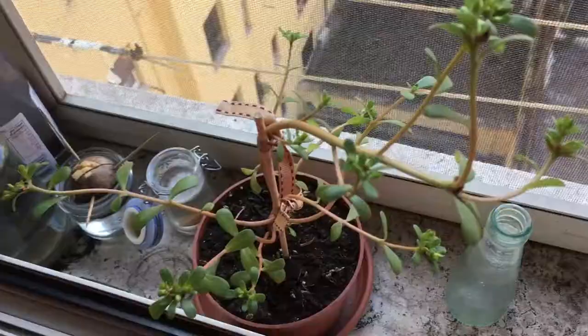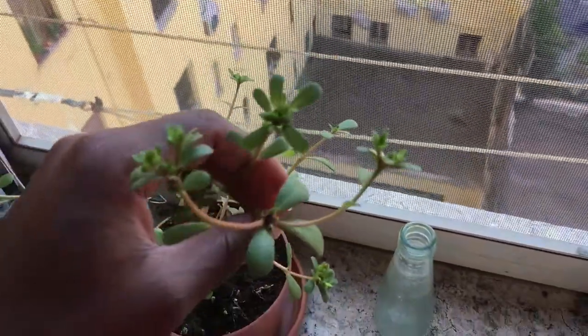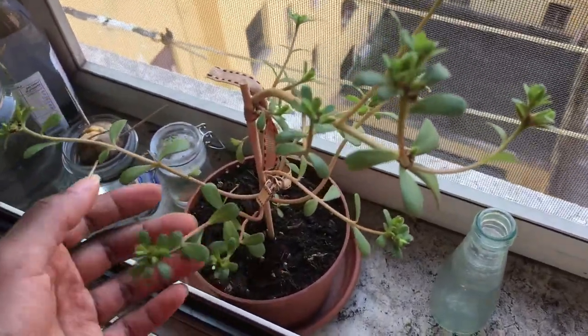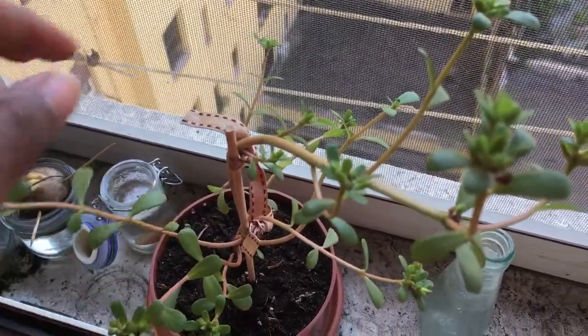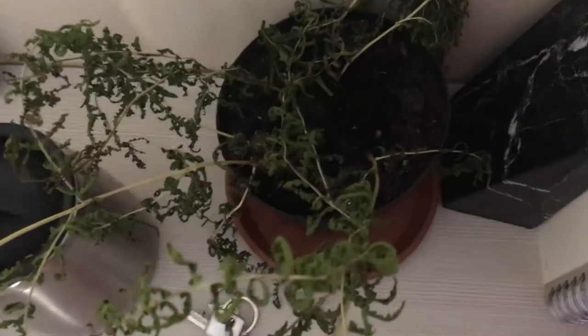This is my common purslane that I started growing during quarantine. I planted a bunch of seeds in this pot and this was the one that sprouted and stayed sprouted, so I've put a stick here to help it grow and spread.